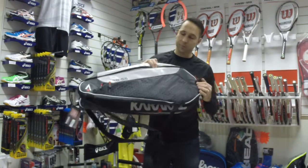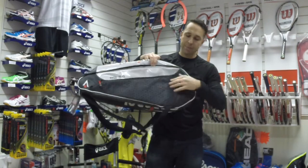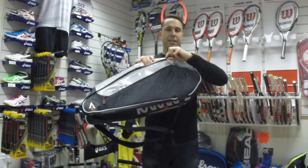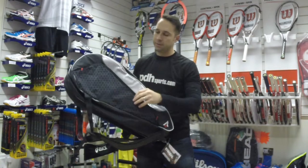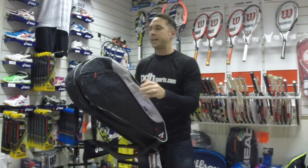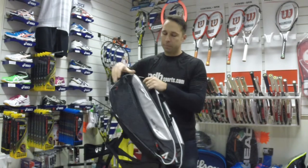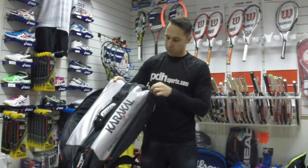If you have a look at the pockets, we've got on each side of the bag a large accessory pocket. The zips are quite nice as well — they come with an easy zip pull. There's another one of those on this side, and then if you have a look at the main compartments, there are three large compartments, and another one on the side.